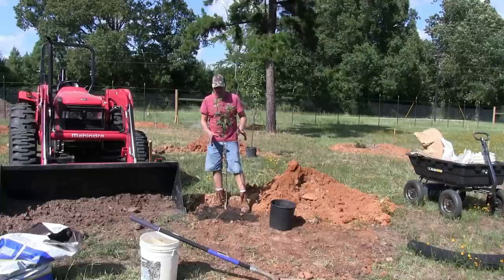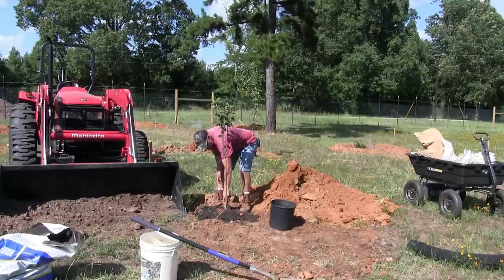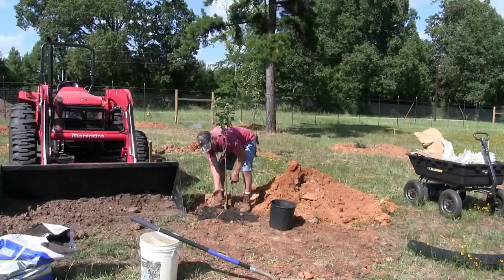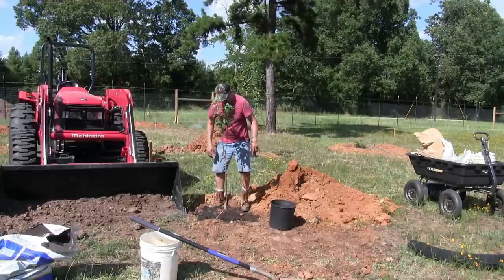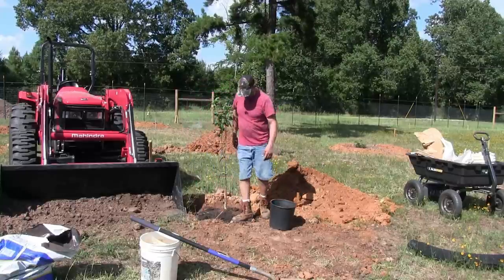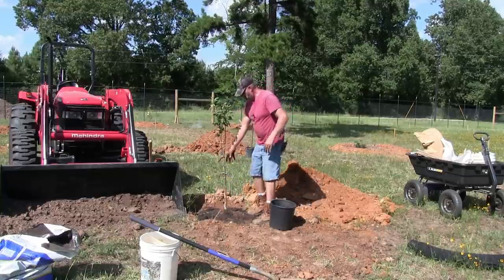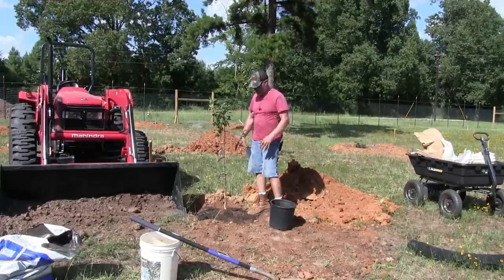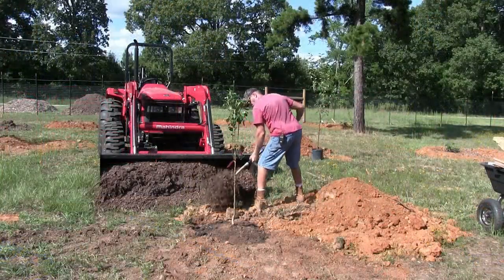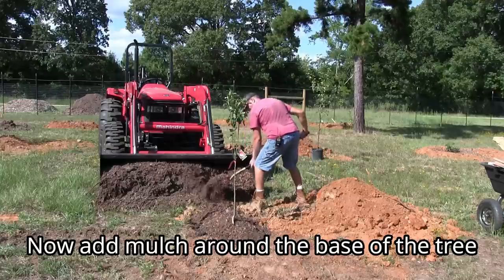All the trees you buy at nurseries are grafted - they have the original rootstock trunk with the desired variety grafted on. Make sure that graft union is sticking at least an inch or two above the soil. Now that we've got our tree planted, the next thing to do is get some mulch and put it around the tree. This mulch here is partially composted already, so it's even better.